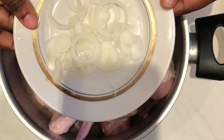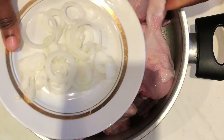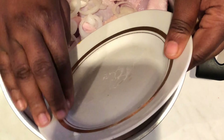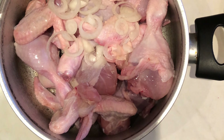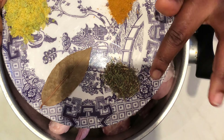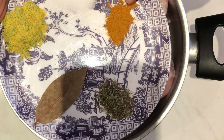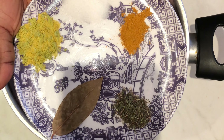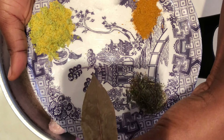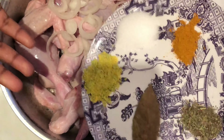We are starting off with our washed chicken and onion. We spice our chicken up with thyme, curry, a little salt, bouillon cubes, and bay leaf. The next step is to add all of this into our chicken.